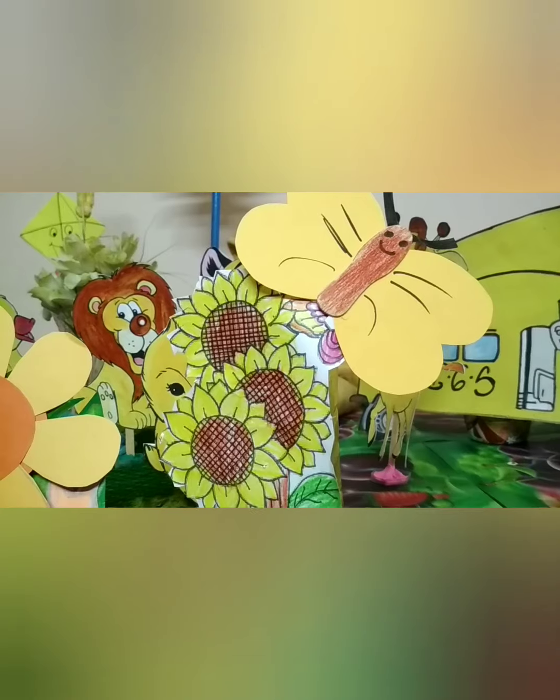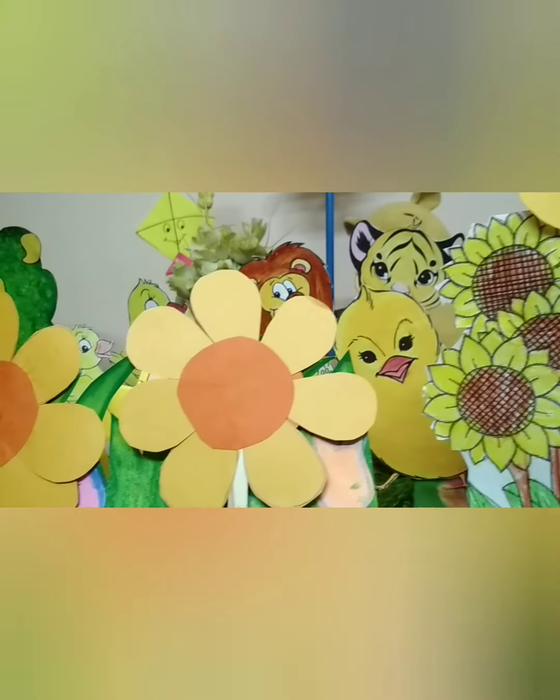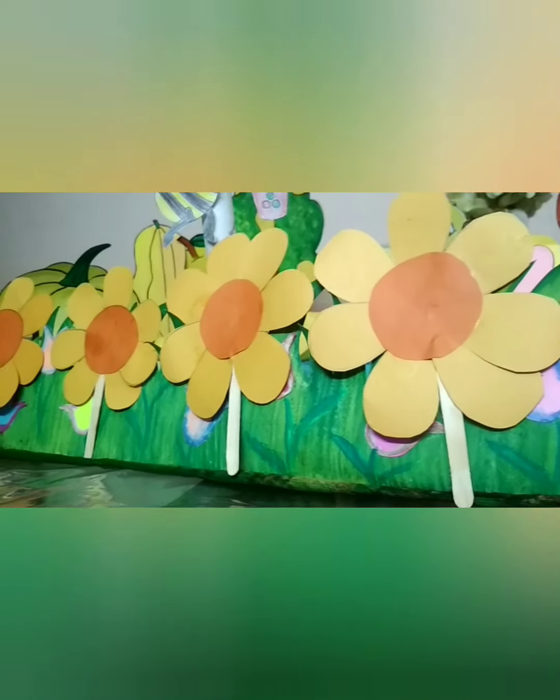Wow! Yellow, yellow butterfly fluttering on the yellow, yellow sunflowers. So many yellow flowers standing in a row. Honeybee collecting nectar from the flowers.